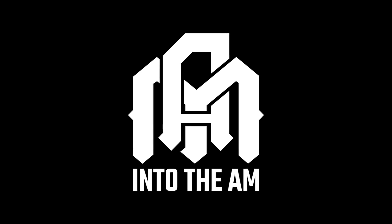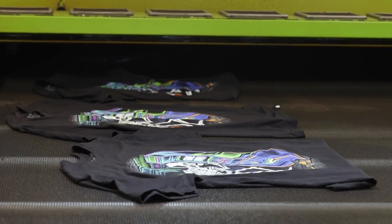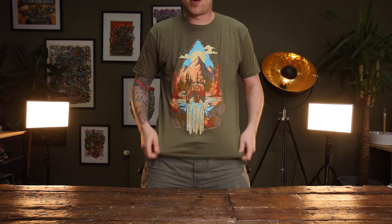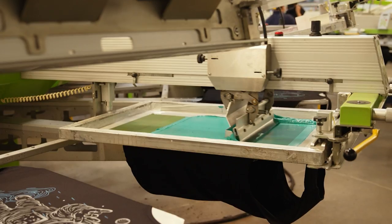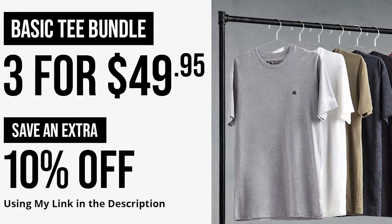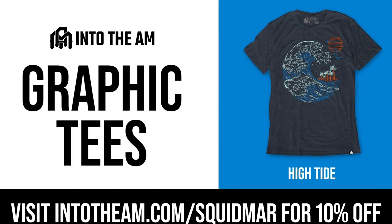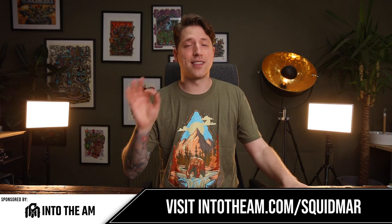This week's sponsor, Into the AM, makes fantastic graphic t-shirts with a focus on high quality apparel. For someone like me who's a little taller — I'm 195cm, about 6'4" to 6'5" — these shirts actually go all the way down. You can take advantage of their bundles: three graphic t-shirts for $60, or three simpler one-color ones for $49.95. Use the code SQUIDMORE at checkout via the link in the description to get an additional 10% off your entire purchase.